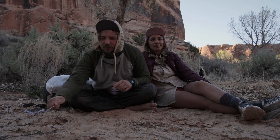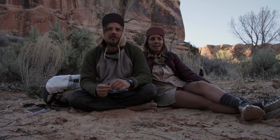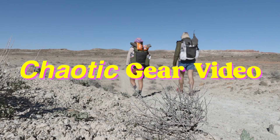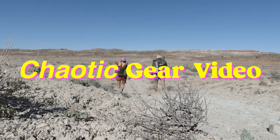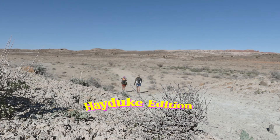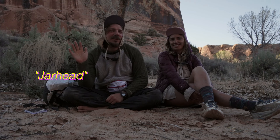We apologize if this video is very chaotic and all over the place, but Jarhead's never filmed a gear video. I haven't filmed one in years. We don't even have a script. Hey guys, Dirty Avocado here. And Jarhead.